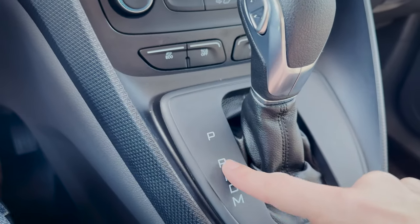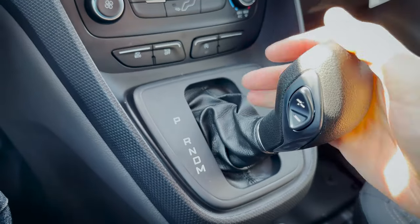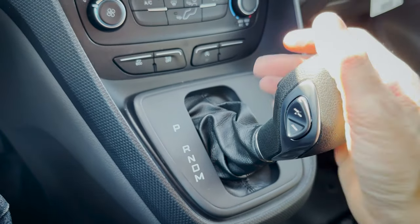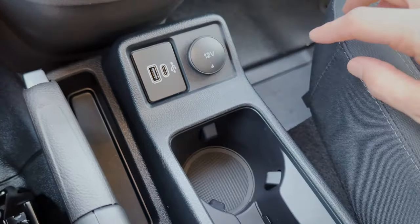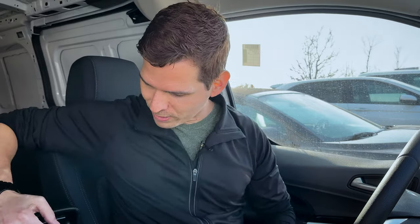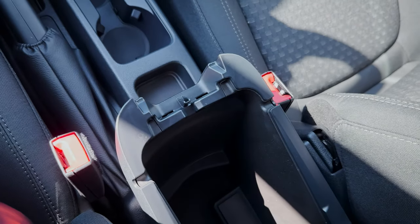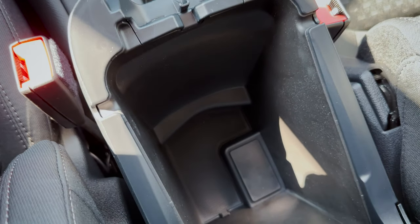From the shifter area we've got a regular shifter — park, reverse, neutral, drive — and you can drop it into manual mode using the plus and minus buttons on the inside of the shifter on the driver's side. Moving down we've got a few power points: USB, USB-C, and a traditional 12-volt power point. We've got a few cup holders, a little storage tray, a manual parking brake, and a little armrest with a decent amount of storage for the size of it — just storage, no USB or power points in there.